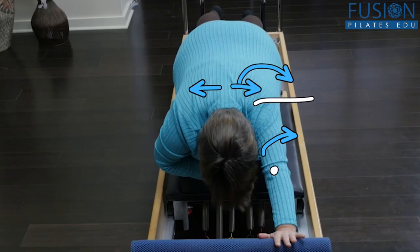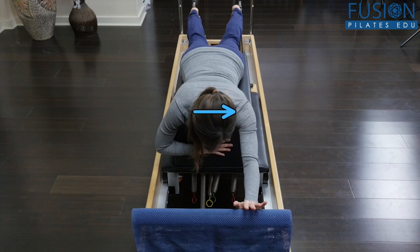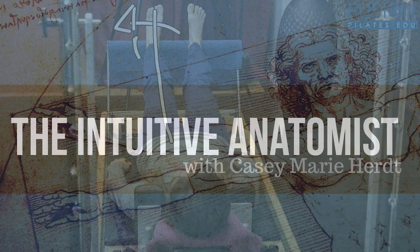Casey has taken clips of a variety of clients doing exercises on the Reformer and through the magic of video is able to show you in a very specific way exactly what she is picking up on, which in turn informs her on how to cue corrections which will get the client where they need to be in an efficient and effective way.